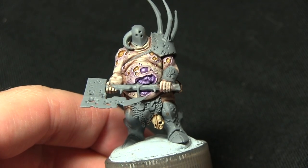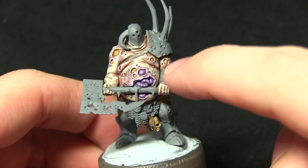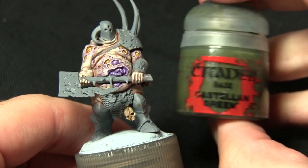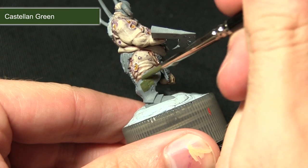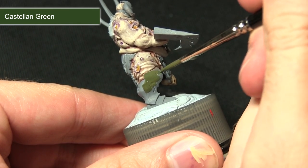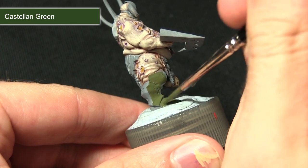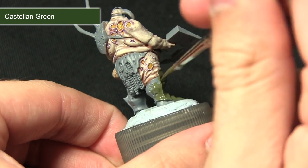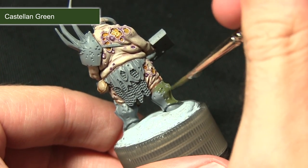The next step in painting this miniature is to paint all of the armour sections — this includes the helmet, the shoulder pad, the wrist guard, and also the armour on the bottom half of the legs — and for this we'll be using Castellan Green. I'll be painting the entirety of the armour with Castellan Green, mixed with a small amount of water, applying two coats. Castellan Green is a base paint so it should cover nicely over the grey primer.